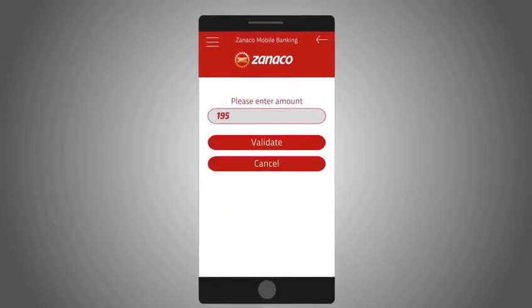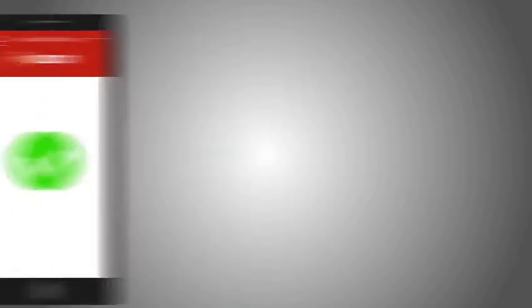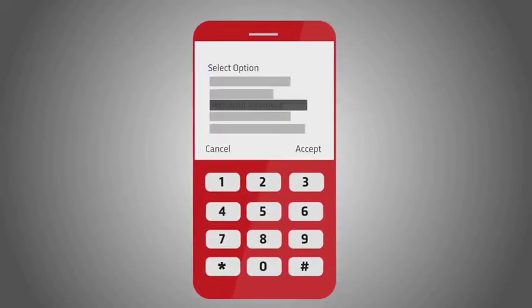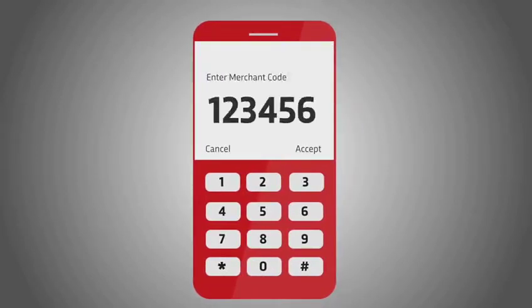...enter the amount, then confirm your purchase. Or just dial star triple four hash, enter your four digit password, select merchant payment, enter the merchant code, enter the amount, then confirm your purchase.